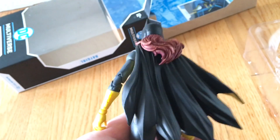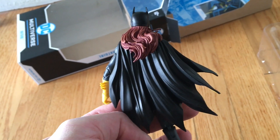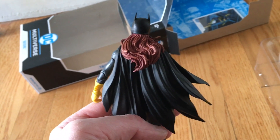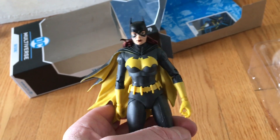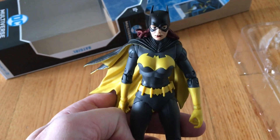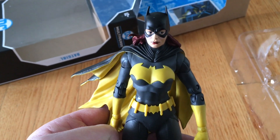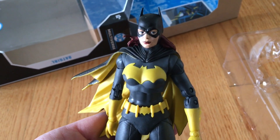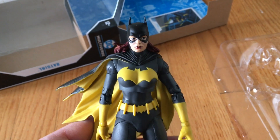This retails for about $20 — I got it for $18.99 or $19.99 at Walmart. They also sell them at Target. I like to try to get them on clearance, but that's really hard because there are a lot of collectors out there and they sell pretty quickly. It's a really nice piece, and if you're a Batman or Batgirl fan, it really looks like the comic too. There you have it — Batgirl.